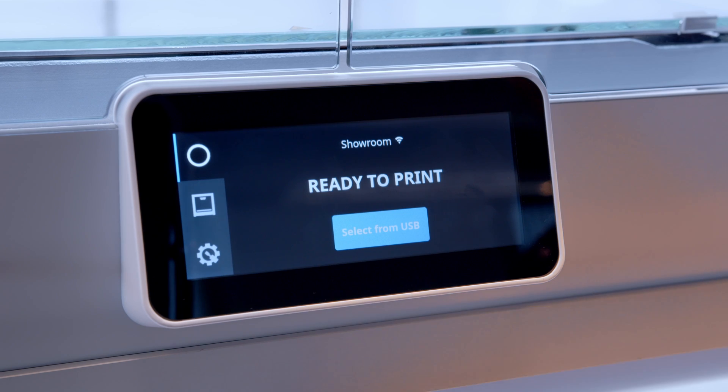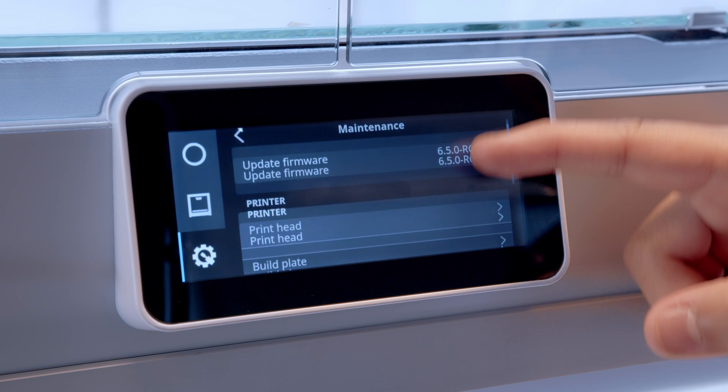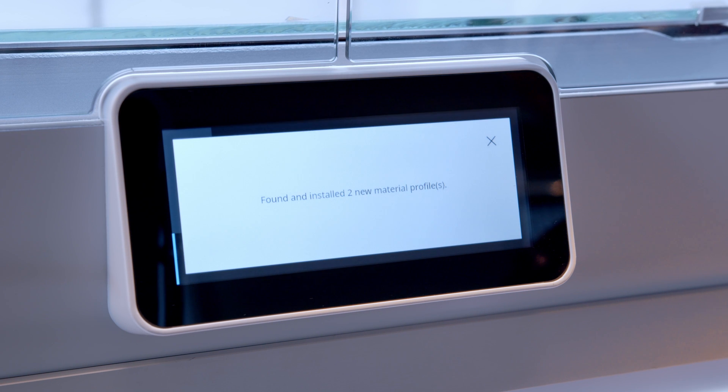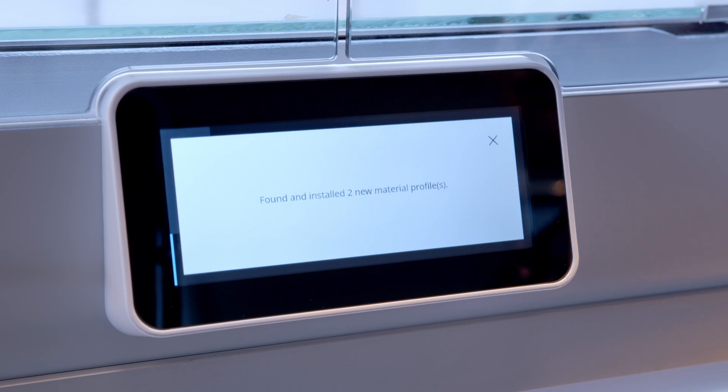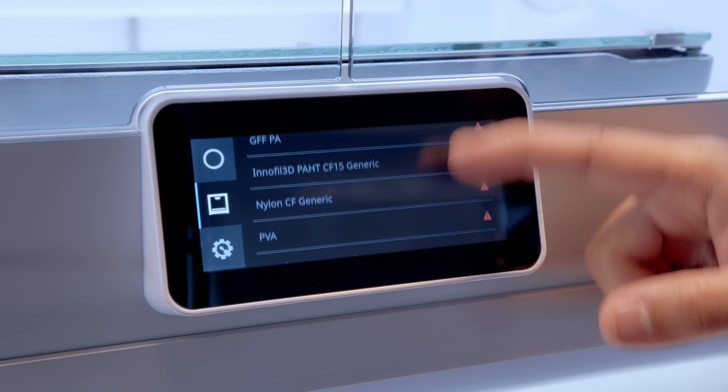If you are printing with third-party materials, you can now install them with a USB stick. Slice your print job in Cura with the third-party material, save it to the USB stick, and import the material profile through the menu of your printer. The printer will detect the new material profile and will give you the option to install it. Once installed, it will be available in the material selection in the printer display, and then you can start printing with the third-party materials.